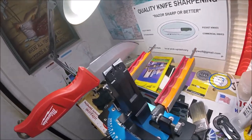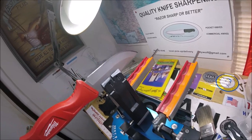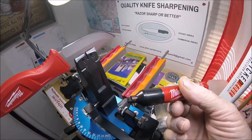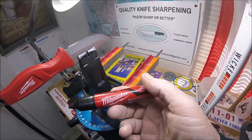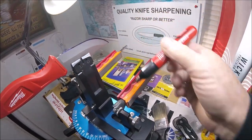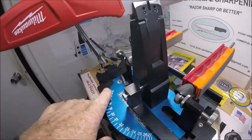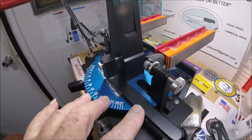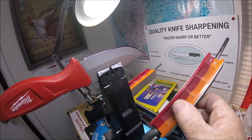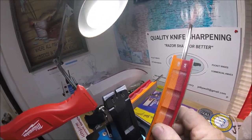I wanted to show you something here because this is the least of what I would have thought. This is the Wicked Edge Gen 3 Pro. This knife was sharp but it had some little rough edges on it. What we do is take this black Sharpie — also a Milwaukee, go figure — and run it down. I've already figured this out prior to doing this video. We put that black marker on there and I run it from 14 to 27 degrees on my angled sharpener. That's a 100/200 diamond — I'm going to go ahead and use the 200.